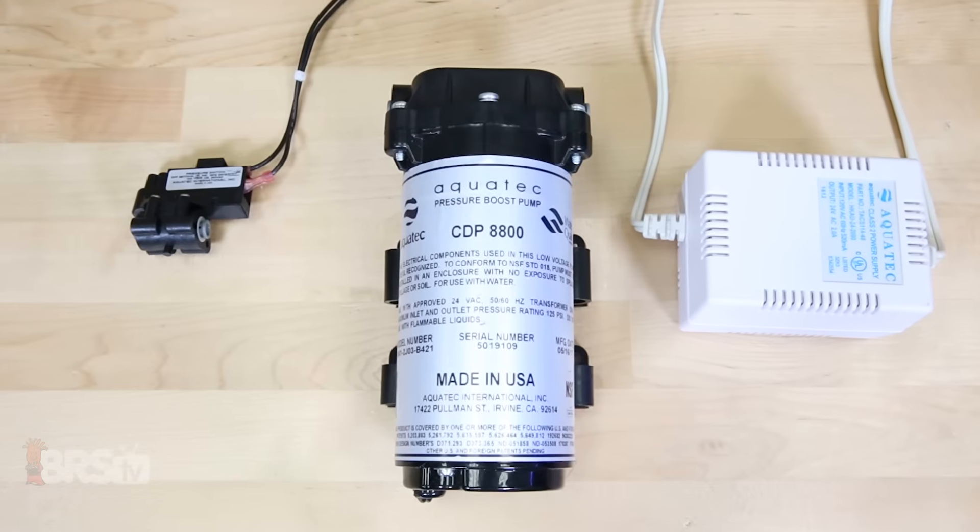Hi guys, I'm Randy and today on BRSTV we're getting an in-depth look at the AquaTech Booster Pump Kit to increase the pressure on your RODI unit and improve its performance.